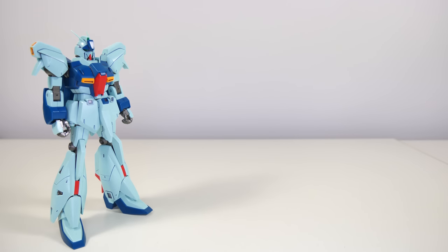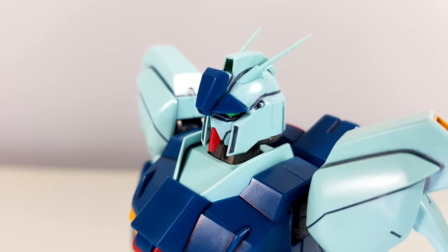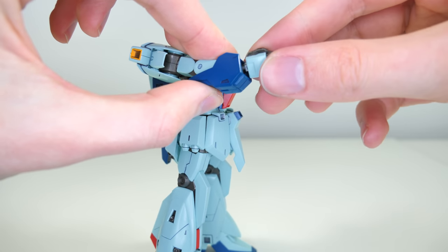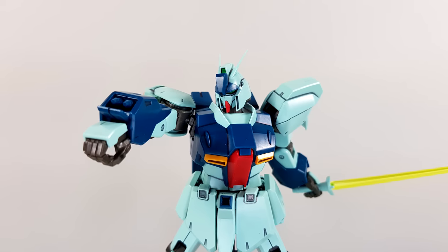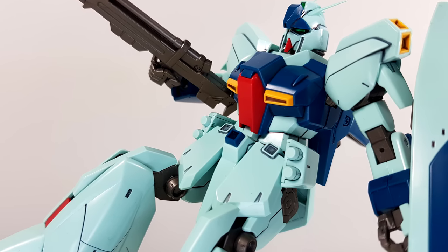Moving on to the accessories, starting with the weapons already on the machine. On the head we get two 60mm Vulcan guns — according to some pictures these are gray, but according to others they're the same color as the head, so take your pick. On the arms we get a double grenade launcher with a really cool sliding gimmick to reveal the grenades, which you will have to paint red. These are non-removable, just as the grenades on the hip, though those you won't have to paint.